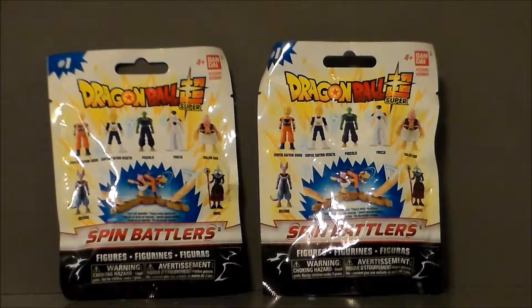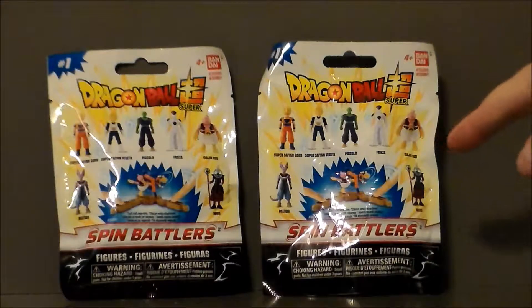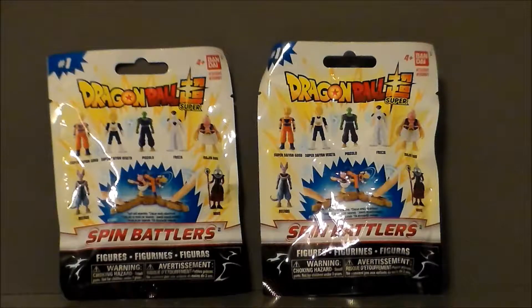Hello YouTube, Ultramaximus back with another blind bag bounty, and today we're taking a look at Dragon Ball Super Spin Battlers. I picked these up at my local Walgreens.